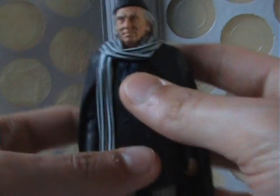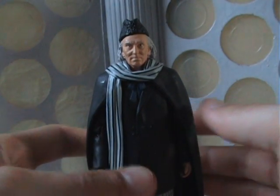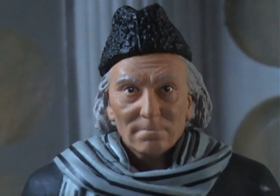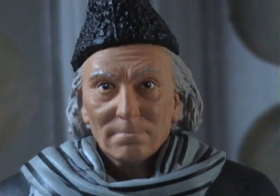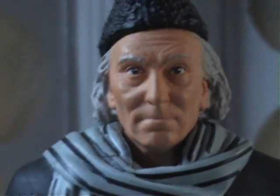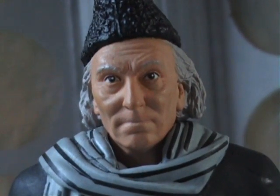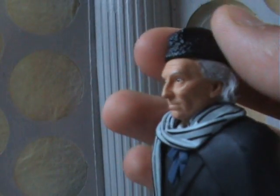The detail on this figure is excellent. The likeness of William Hartnell is very similar to the one on the previous release, however the sculpt seems slightly more detailed. You can see more of the lines and things — they come up better on this sculpt for some reason — but it is a very, very good likeness of Bill Hartnell. They've even lengthened the hair at the back to match the longer wig that he wore during his first few episodes.